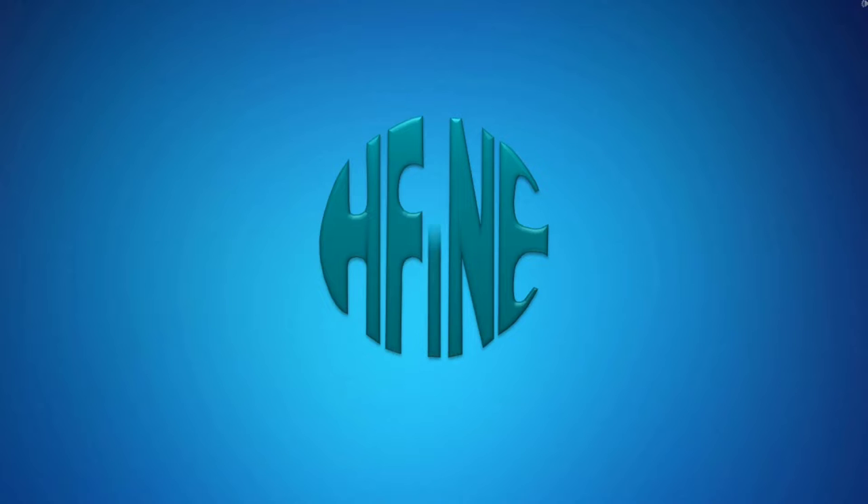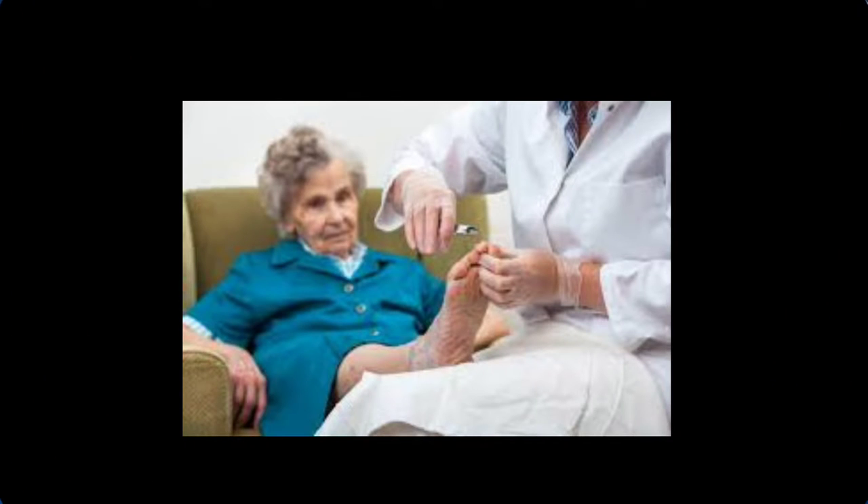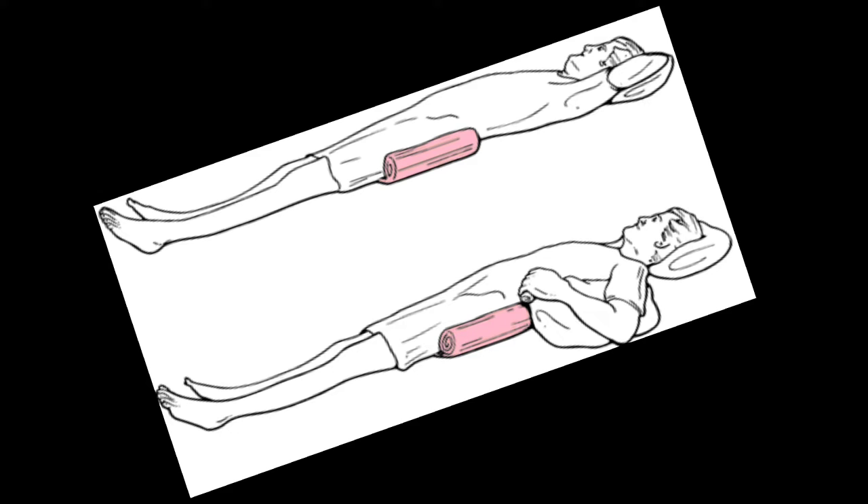Hello everyone. Today we, the clinical instructors along with the students of Holy Family Institute of Nursing Education, would be demonstrating how to perform nail care. Nail care refers to the cleaning of hands and feet of a patient to prevent infection and maintain skin integrity and hygiene.